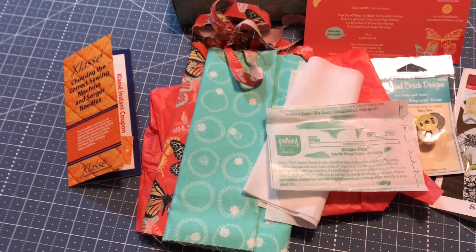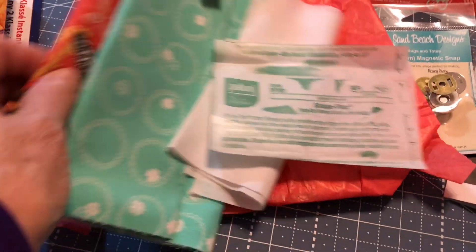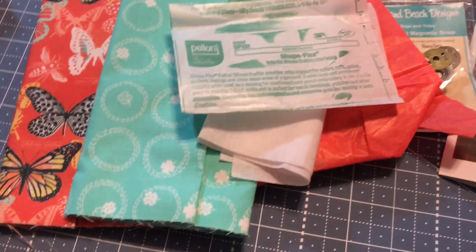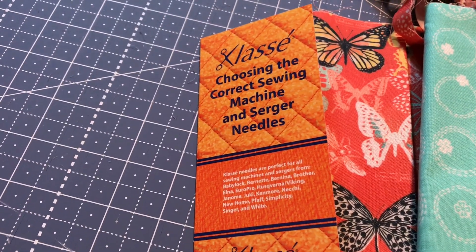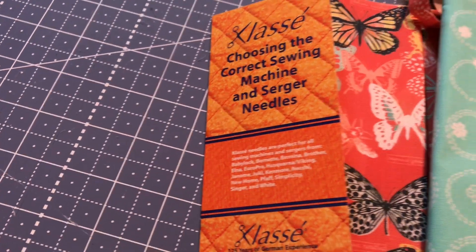That is it for the box. I hope you like the unboxing. I'll lay it out here so everybody can see what came in the box, and I'll see you next time. Bye-bye. Here's everything that came in the box — let me pull this out a little bit so you can see it better. There we go. That's a nice little pamphlet there about your needles.